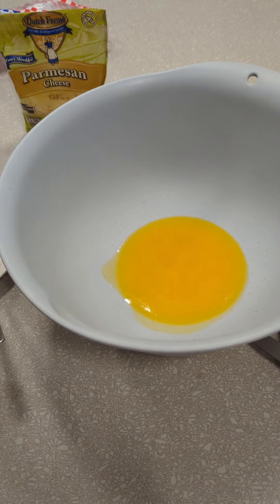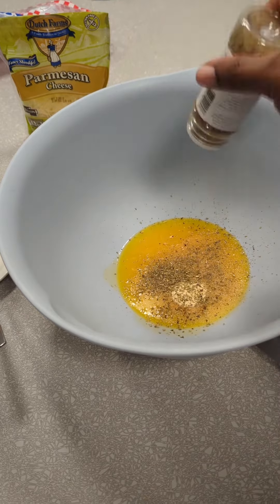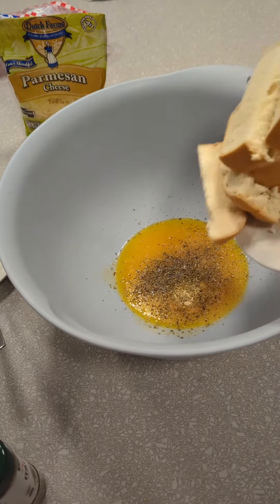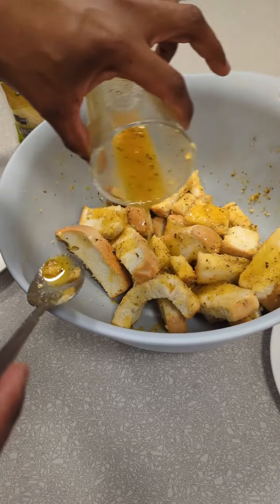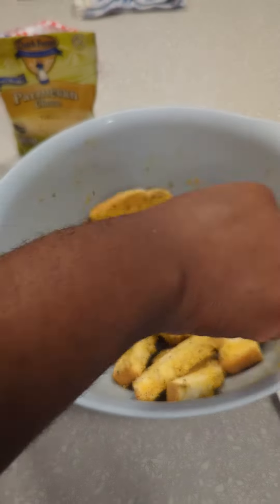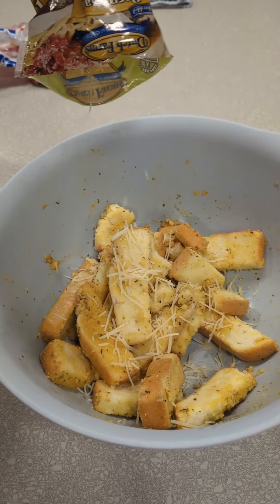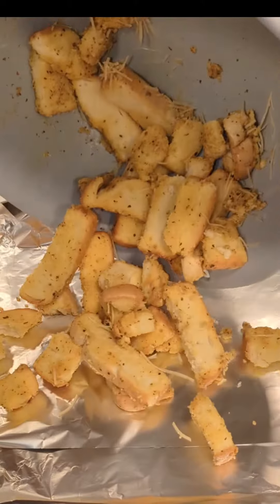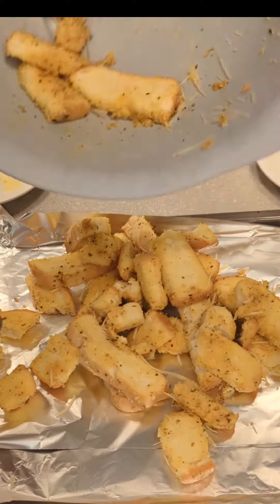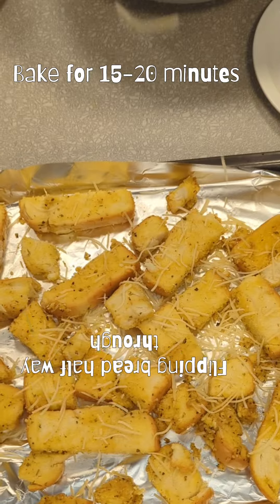Melt about a third of a cup of margarine or butter. Add garlic powder to taste, as well as the Italian herb mixture. Toss the bread in the seasoned butter or margarine — you might need to add some more. Parmesan cheese is optional. Place the pieces of bread on a baking sheet lined with foil or parchment paper. More parmesan cheese!